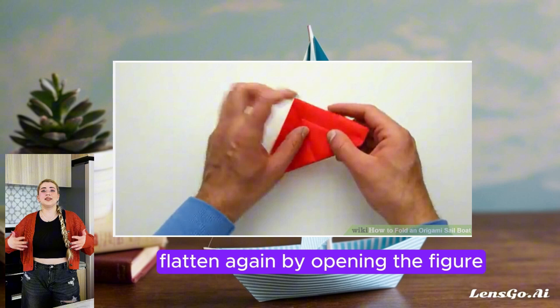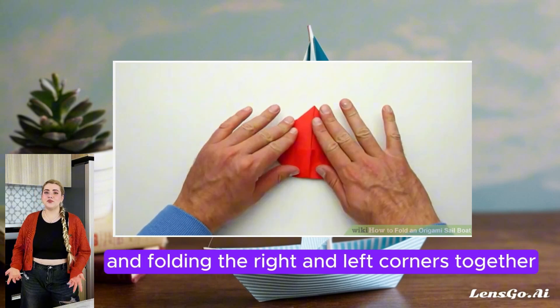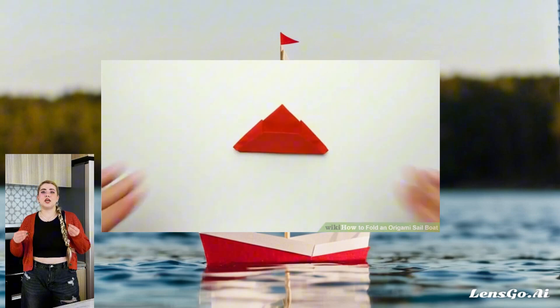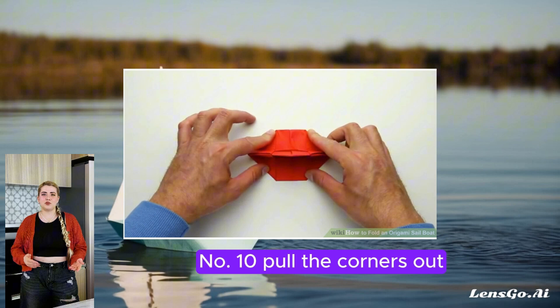Number 7: Flatten again by opening the figure and folding the right and left corners together. Number 8: Fold the bottom about an inch up. Number 9: Unfold to reveal the creases. Number 10: Pull the corners out.